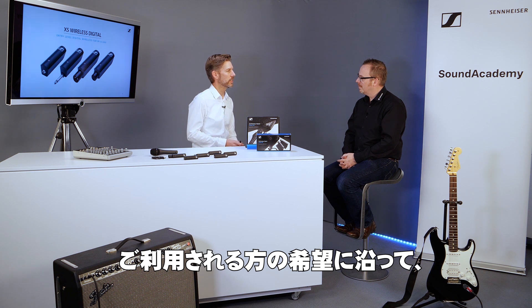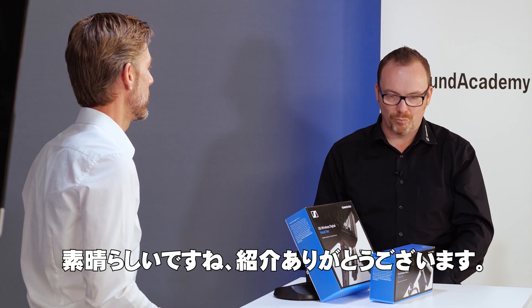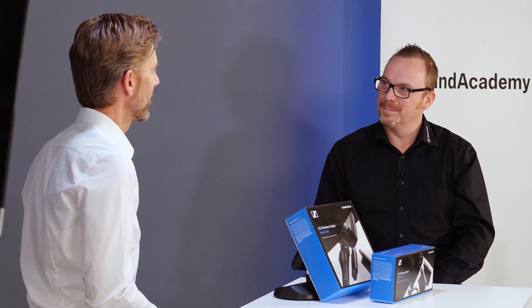Depending on what you're doing, you will find all the equipment as well as the accessories to start going immediately. Brilliant. Thank you for taking us through that.